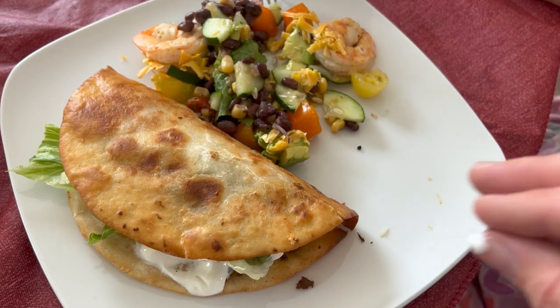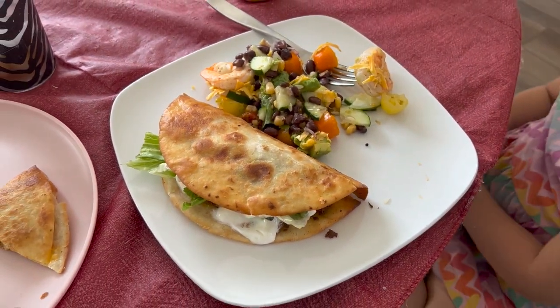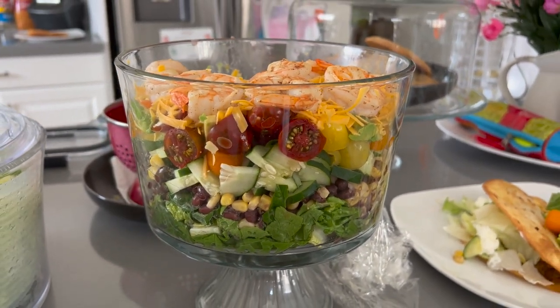My brother and his wife were coming over to celebrate his upcoming birthday, and they made this awesome salad that I think needed recognition because it was just really beautiful.